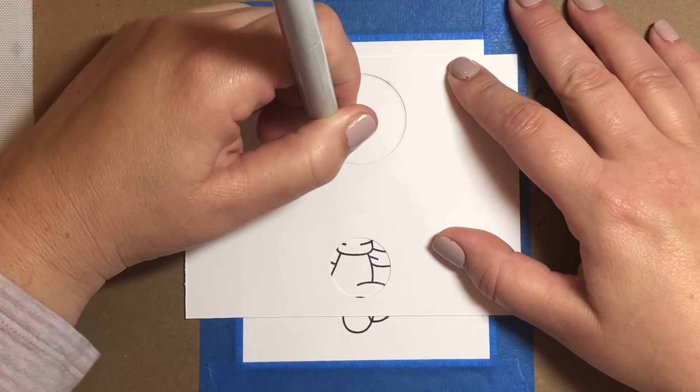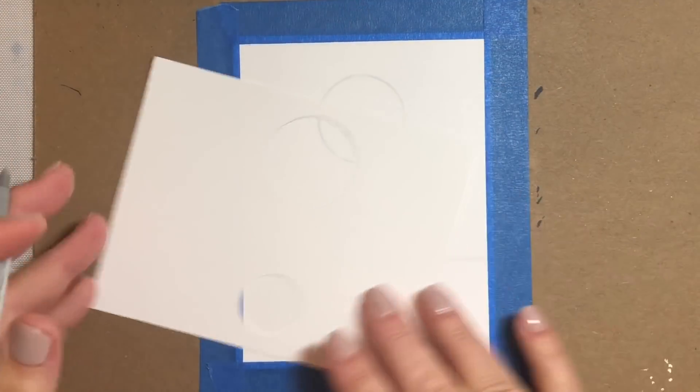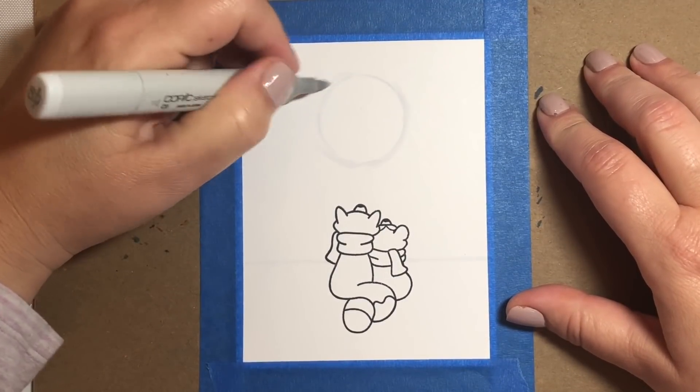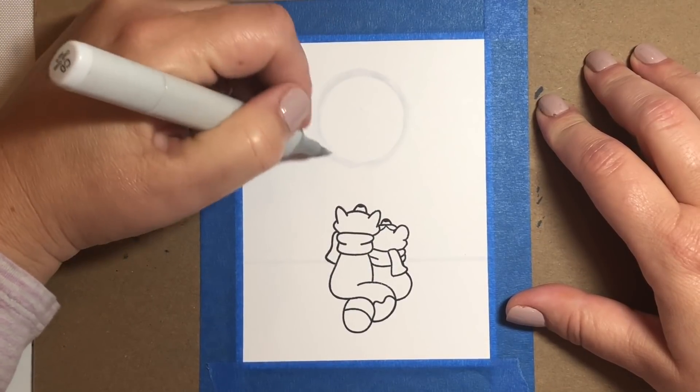Then I took a two inch hole punch to make the moon in the center. I like to use the interior portion of the punched out image — I find that gives me a cleaner edge for the moon. And then we're just going to start drawing in our sky.